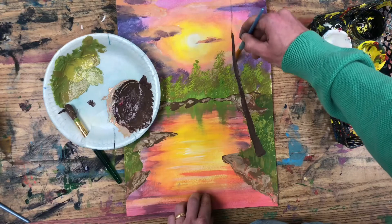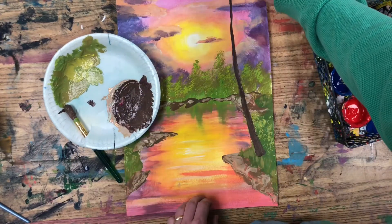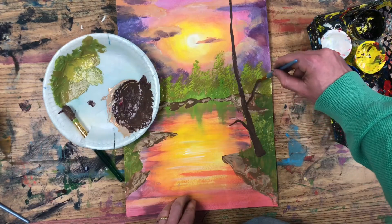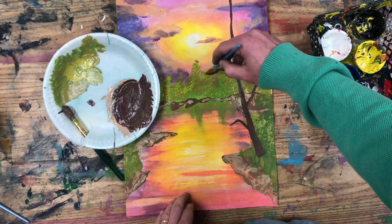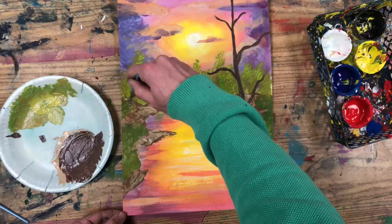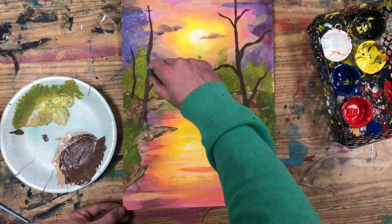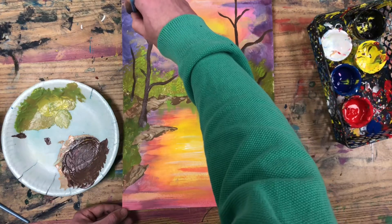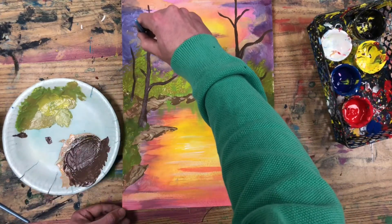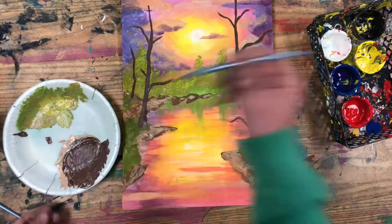Bring up your tree trunk, allowing it to get more narrow as it comes towards the top. For this tree I'm going to imagine that it is so big it actually grows up off the top of the page and is cropped. When you add branches to your tree, make sure they are very skinny and have natural shapes — sometimes going up, sometimes drooping down. I'm going to add a little tree in the back and a medium tree on the left side, not quite as tall as the one on the right. And the skeletons of our trees are done — that's actually the hardest part of painting.